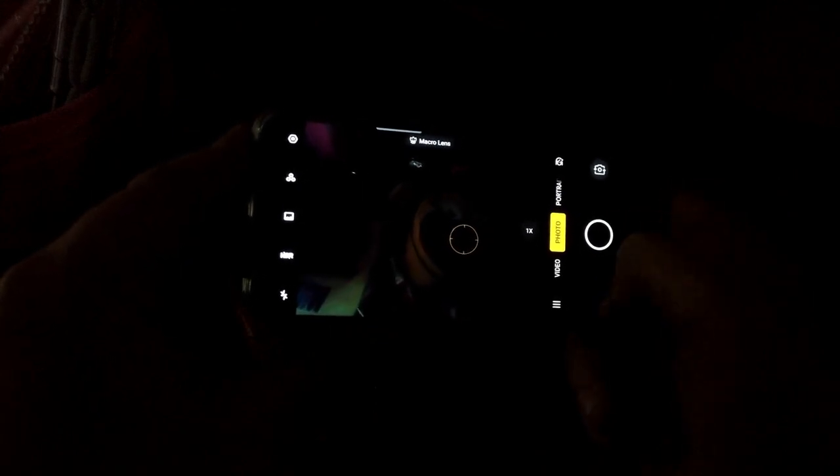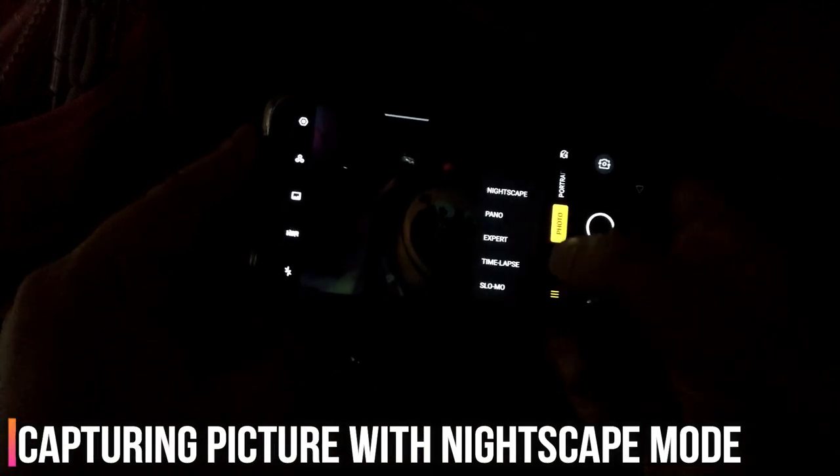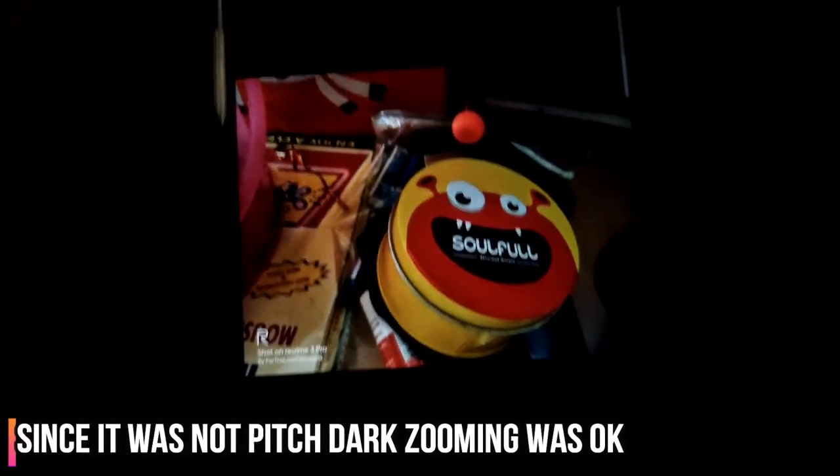Here you can see how much difference this makes. This picture without the Nightscape mode versus this one with the Nightscape mode — see how clear it has come. That's the black magic. The third shot features the Laughing Buddha, and you can see the difference the Nightscape mode has made. We also zoomed in and it wasn't bad at all.